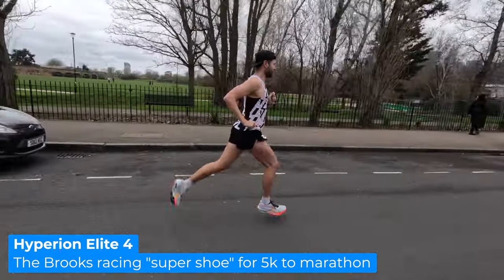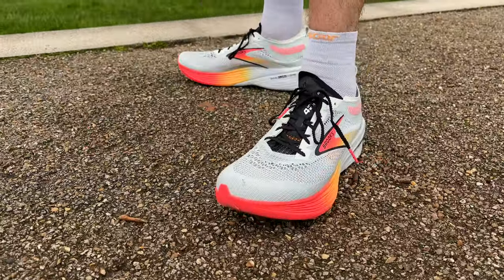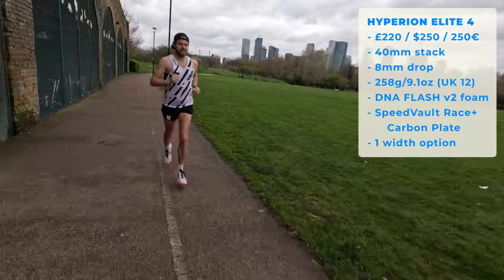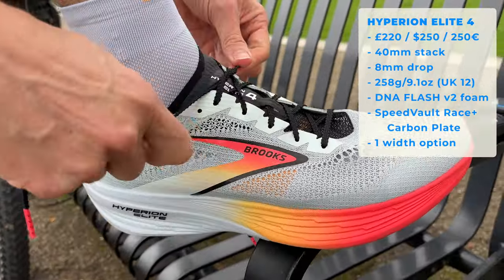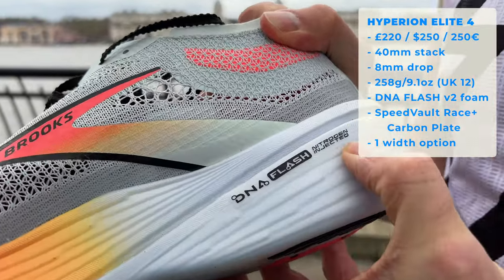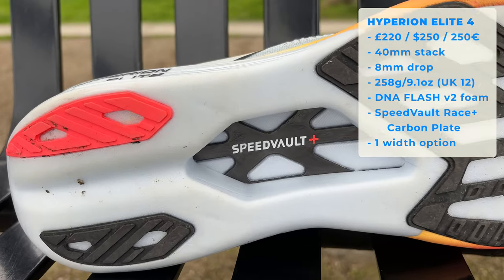Brooks' fourth iteration of their all-out carbon race shoe — the Hyperion Elite. The purpose of a shoe like this: for racing — 5K, 10K, half marathon, up to marathon maybe. Personally I don't think I'd want to do a marathon in this, but it's for race day, your speed sessions, and your race day option. In terms of price: £220, $250, €250. Stack height maxed out at the back — 40mm stack at the back of the shoe. 8mm drop overall. Super lightweight again, about 258 grams, 9.1 ounces. In terms of the midsole, max cushion midsole here. DNA Flash version 2 — really engaging foam to run with. It has a carbon plate running through the shoe, which Brooks called a Speedvolt Plus carbon plate. In terms of width options, there's just the one.